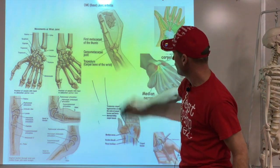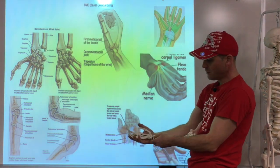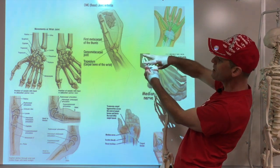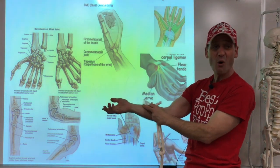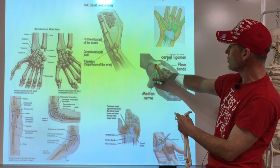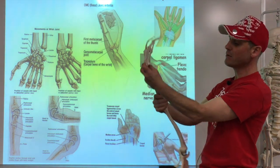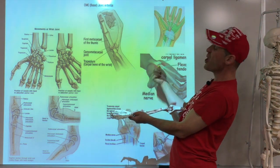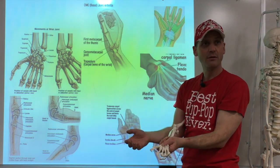Here's a picture of the carpal tunnel. Taking the wrist this way, there's a little groove created by these bones, with a ligament on top — that creates a tunnel. All the tendons from the forearm finger muscles run through here, along with a nerve called the median nerve. When muscles are used a lot they expand from heat, squeezing the nerve — and then you feel tingling. That's carpal tunnel syndrome.